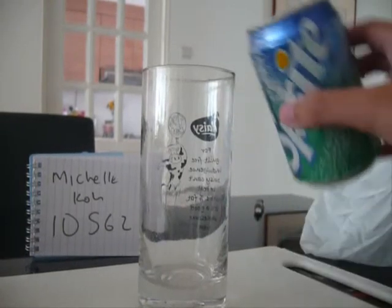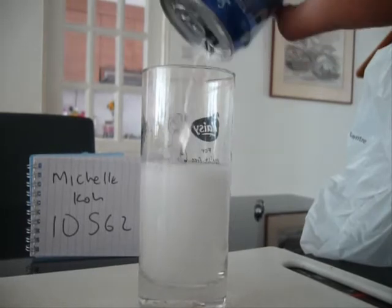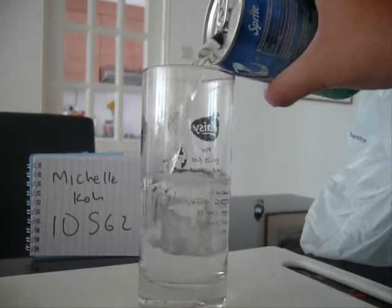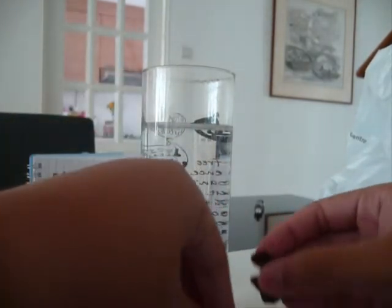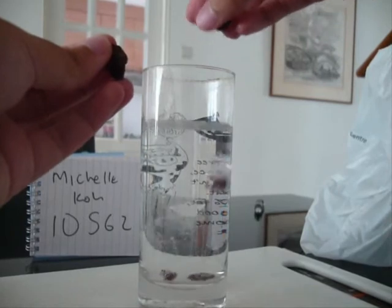Pour the can of soda into the tall glass. Notice that there are gas bubbles coming up from the bottom of the glass. These bubbles are carbonated gas released from the liquid. Add about 5 to 6 raisins into the tall glass and observe what happens.